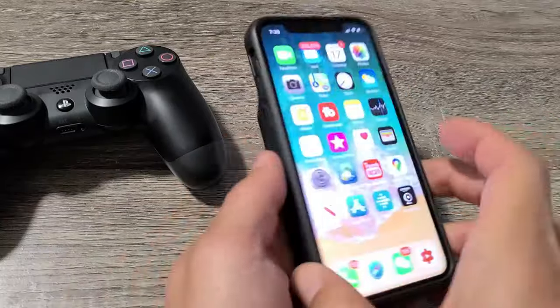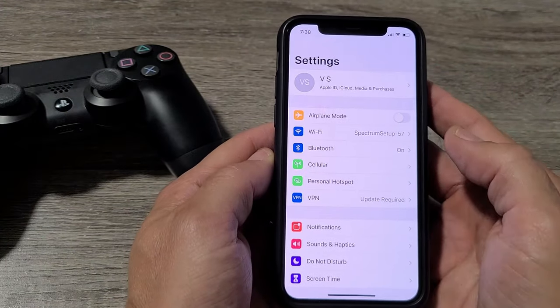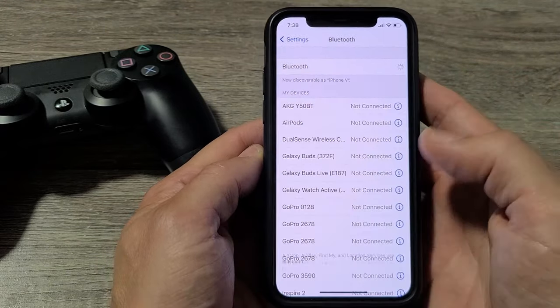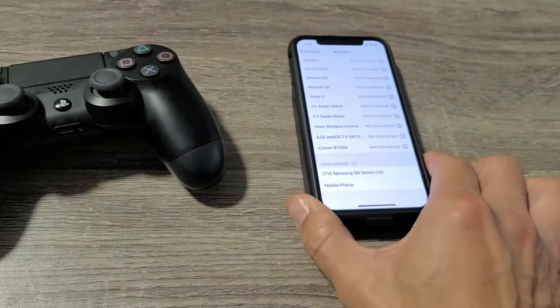So to go ahead and connect, grab your iPhone first. We're going to go directly to Settings, and then we're going to go to Bluetooth. So go to Bluetooth, make sure Bluetooth is toggled on. We're going to go ahead and toggle it on, and just move all the way down to the very bottom where it says Other Devices. So leave it like that.